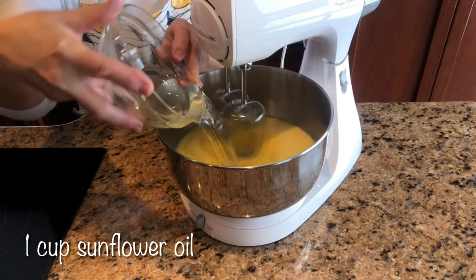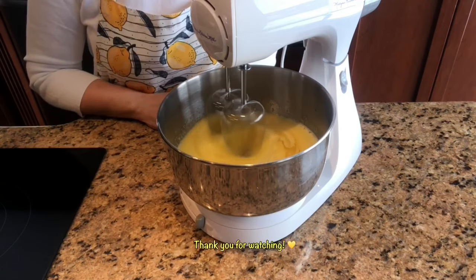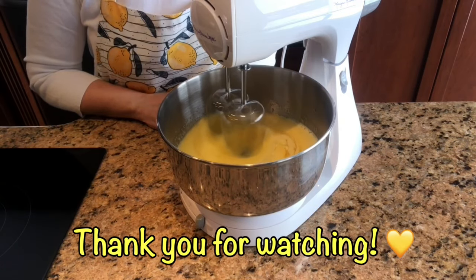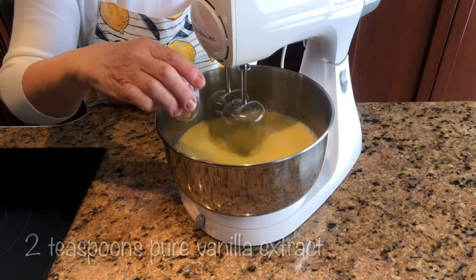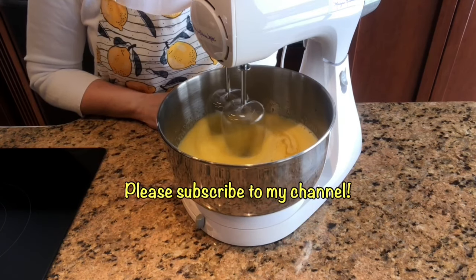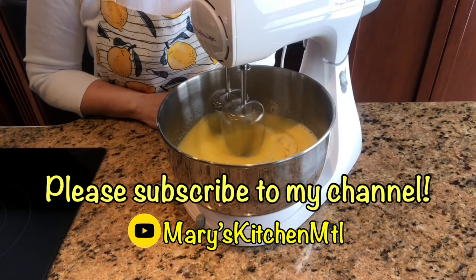While the mixer is running, add one cup of sunflower oil and continue beating for two minutes. Add the zest and juice of one large lemon and two teaspoons of pure vanilla extract. Continue beating for two minutes on medium-high speed.